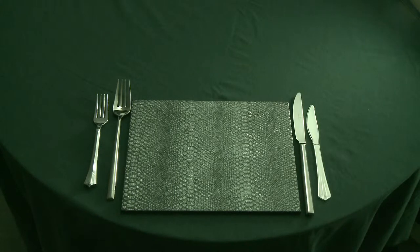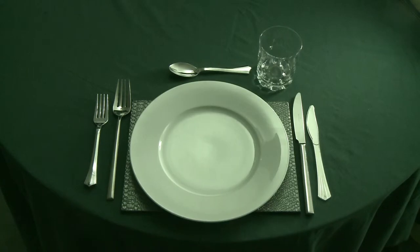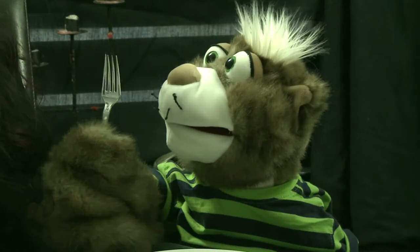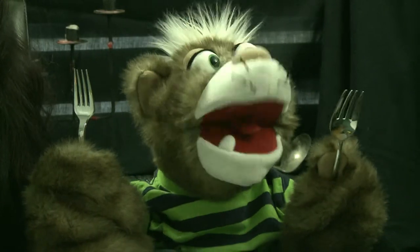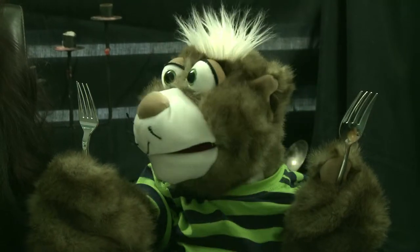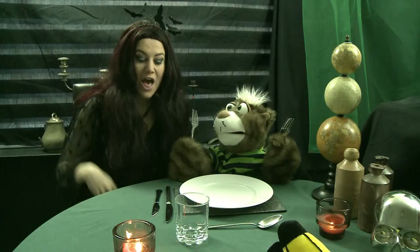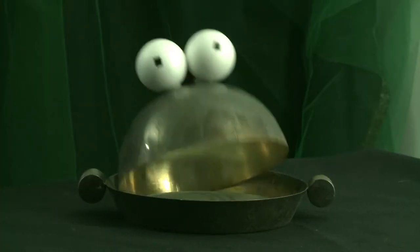Whoa whoa whoa whoa whoa whoa — what's this? It's a fork, Dexter. Well then, what's this? It's a bigger fork. What? Yes, you have two sets.